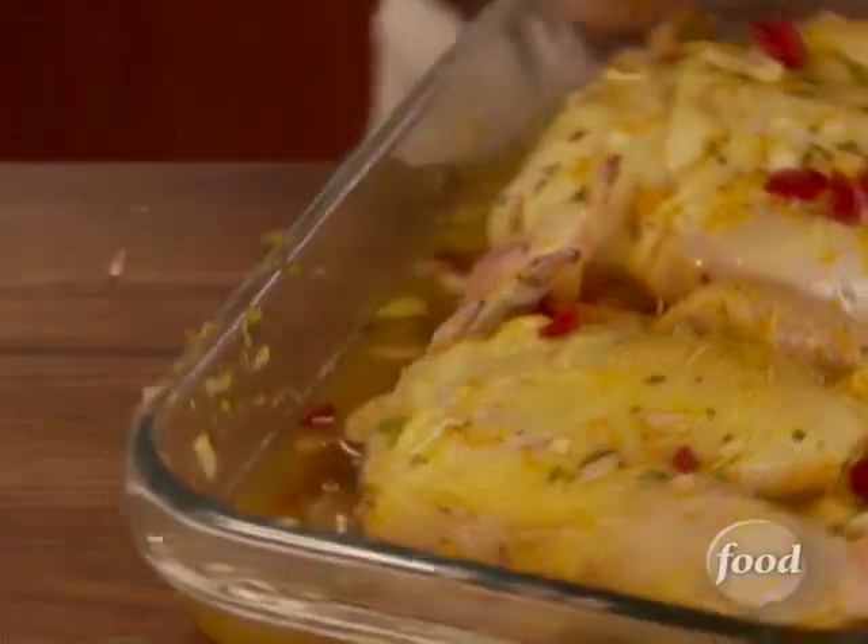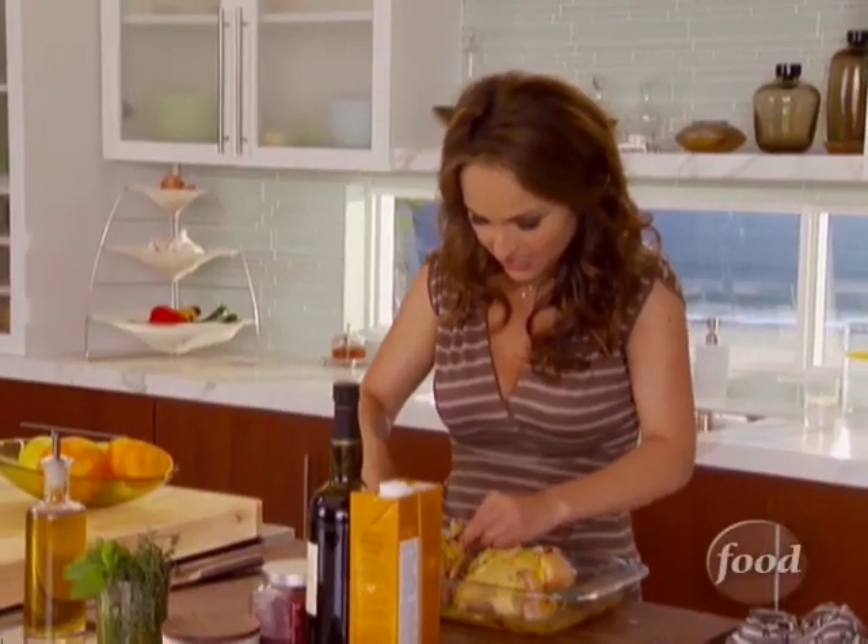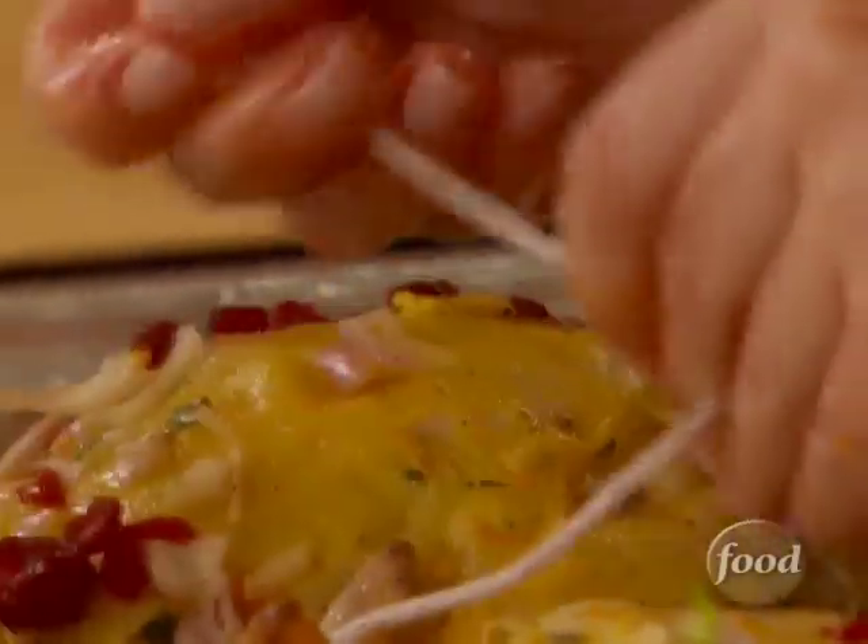Now I want to show you something to keep them nice and pretty and make sure they cook evenly — I'm going to truss them. So you take some kitchen twine, take the two legs and just wrap them around. It doesn't flavor it or do anything — you don't even know it's there, it just keeps it looking nice. We're going to roast them at 450 degrees for 30 to 35 minutes until they're nice and golden brown on top and the skin's nice and crispy.